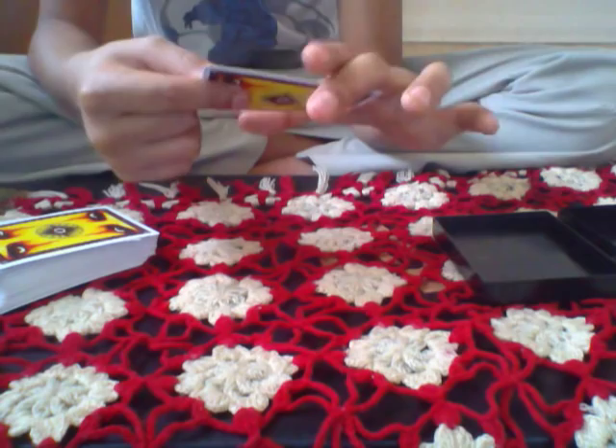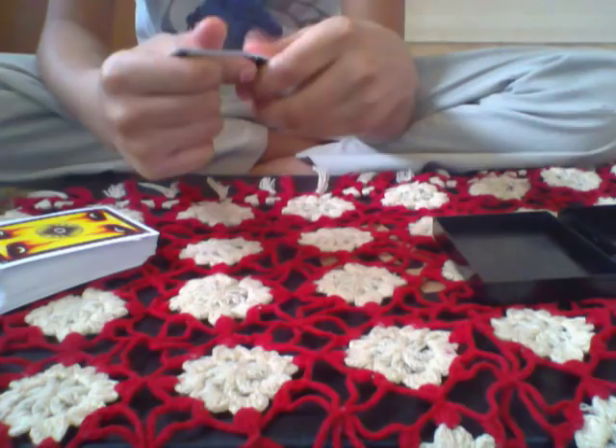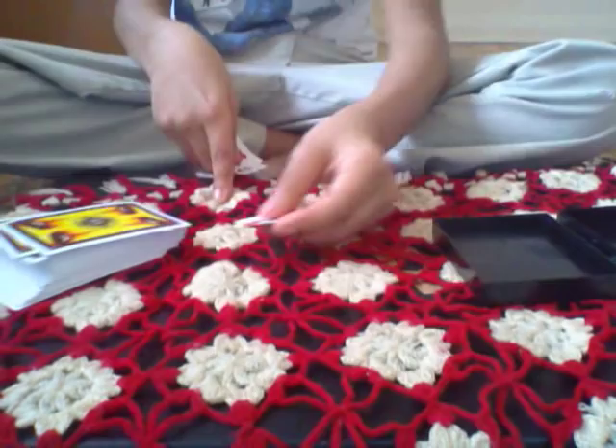I pick the nine of hearts — sorry guys, you're gonna see it the opposite way because of the camera angle. What I'm gonna do is rip the card. I need to keep this card on my lap so nothing can happen.